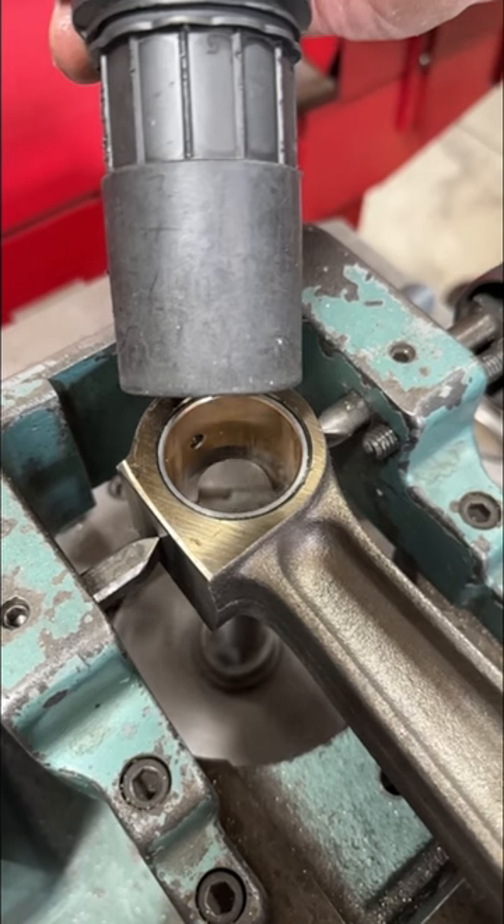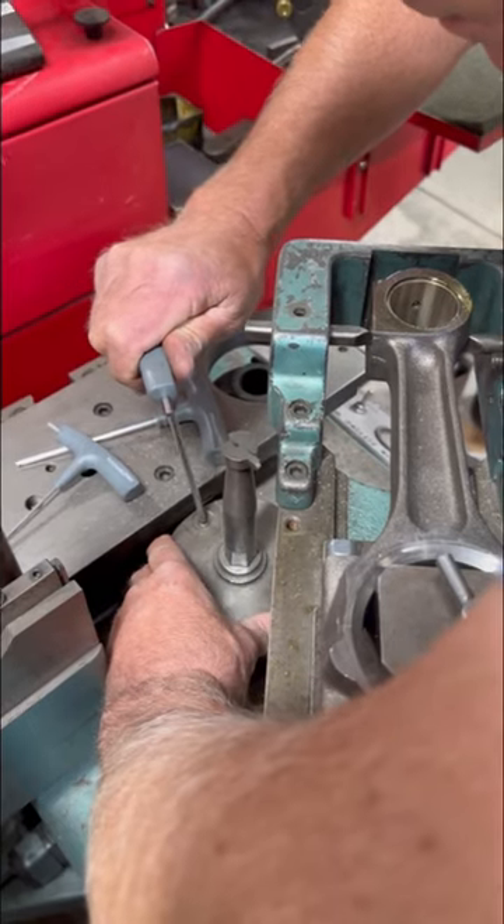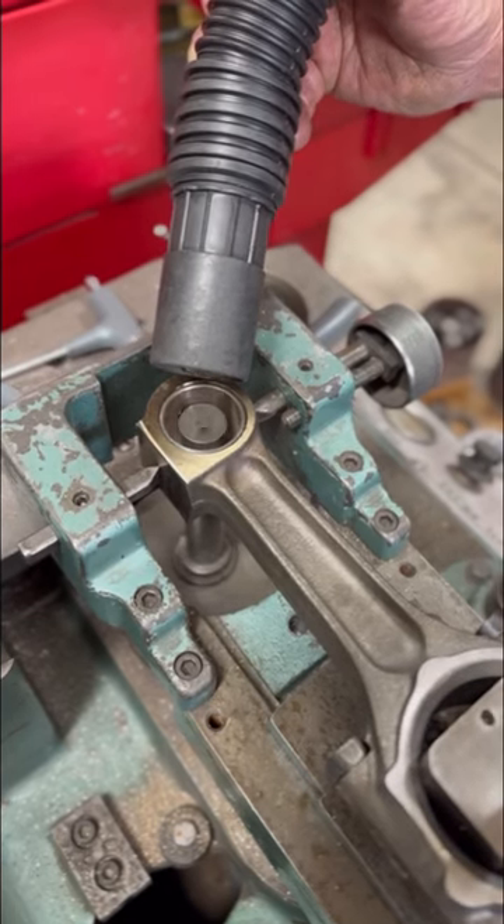Typically, there's plenty of extra material in case you need to make adjustments to the center-to-center length. We want to be careful and sneak up on our size so that we don't miss it, so we'll do this in two cuts.